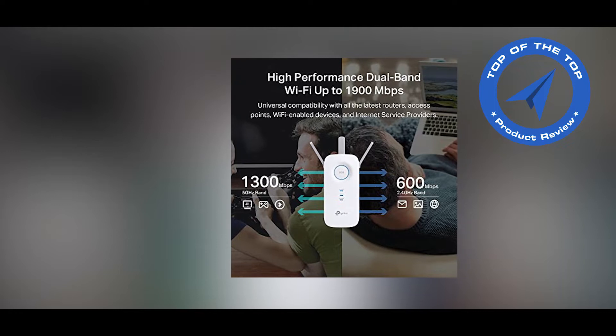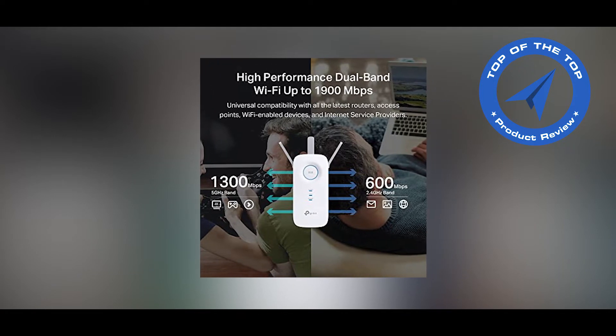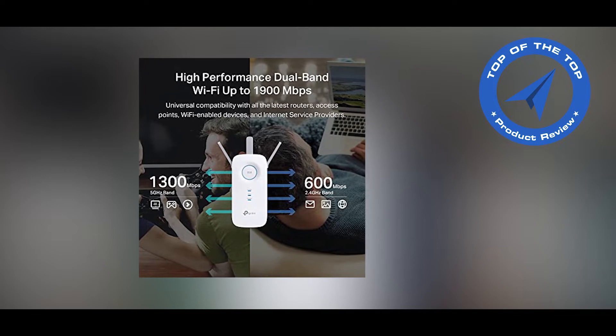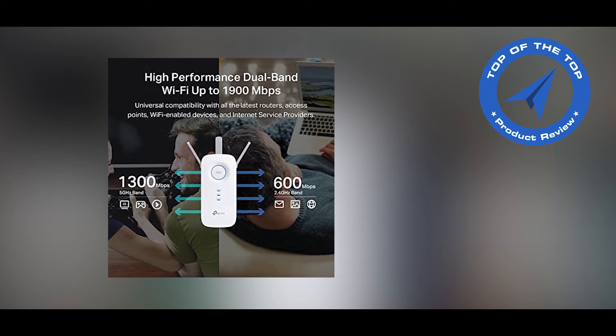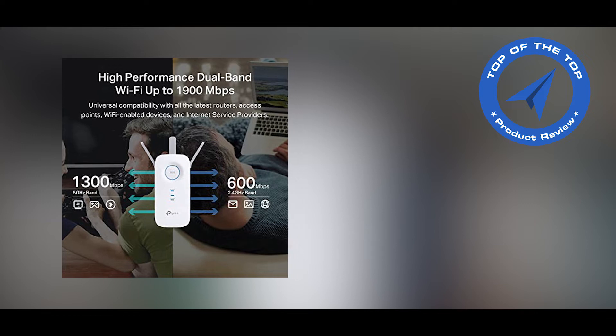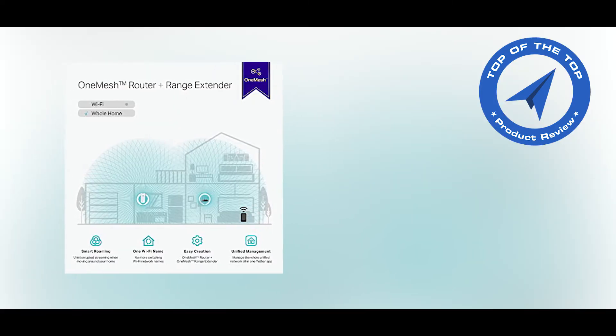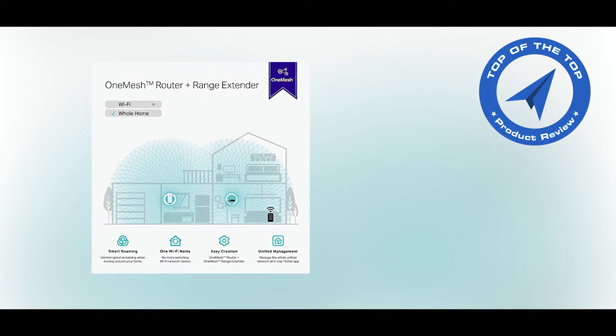Boost whole-home Wi-Fi with your existing router. A single router has limited Wi-Fi coverage and always causes Wi-Fi dead zones. The RE550 wirelessly connects to your existing router and expands its Wi-Fi signal into areas it can't reach on its own. Enjoy a stable network experience wherever you are at home.